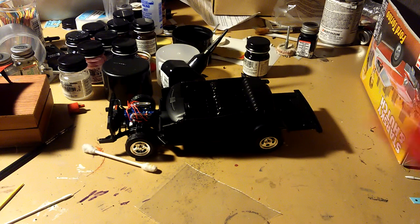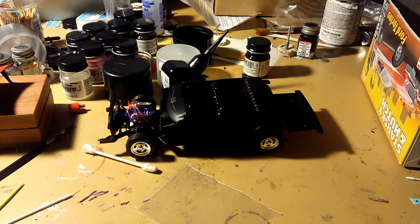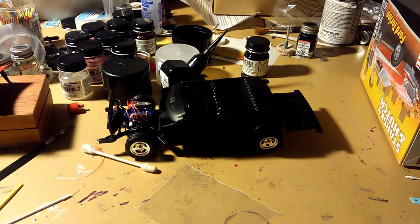Let me show you — I got the body here. This is my little update with this car here, my next review update.